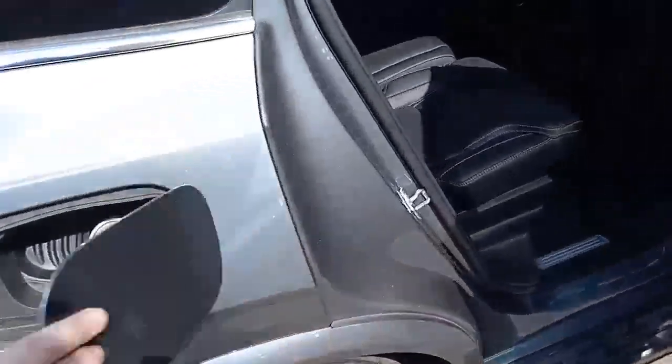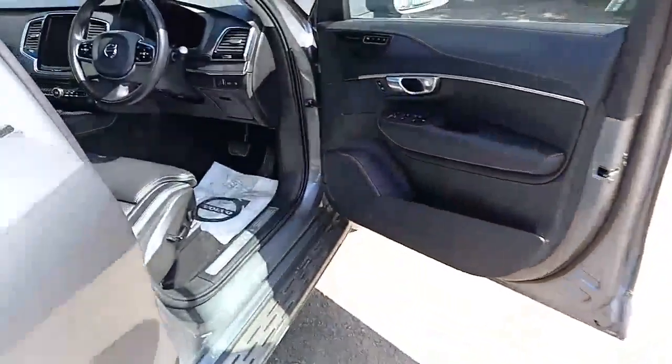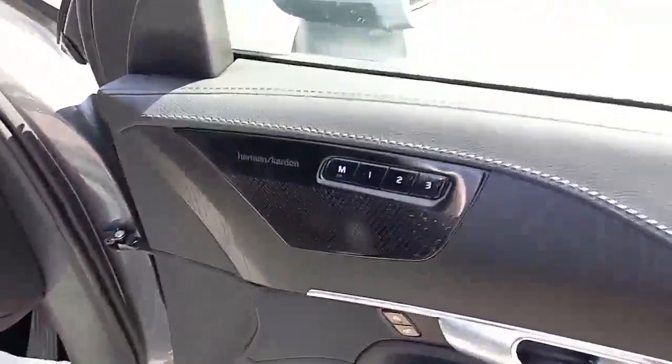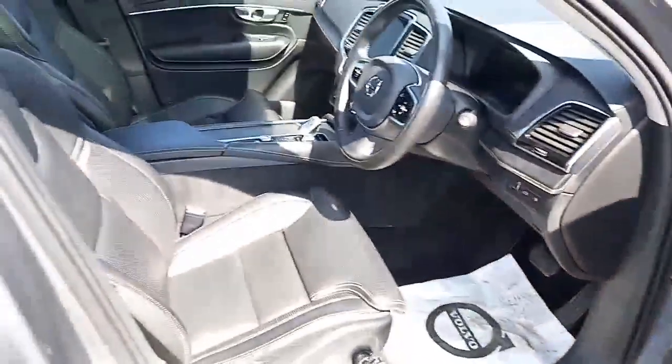Automatic tailgate. Fuel cap — leaves no introduction. There are no rips or tears to be seen. Electric windows all round, electric mirrors, folding mirrors too. And the driver, just like the passenger, has a three-stage memory setting.